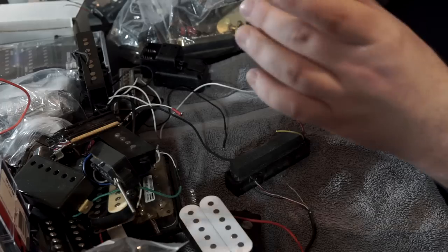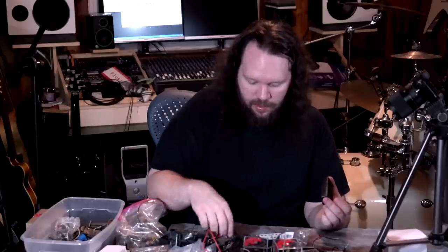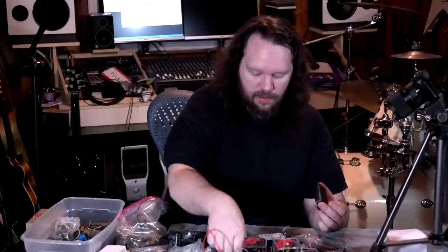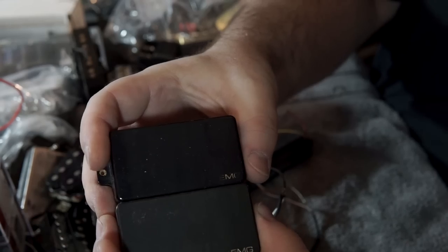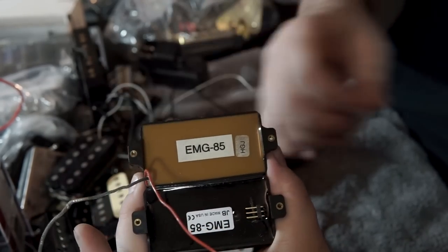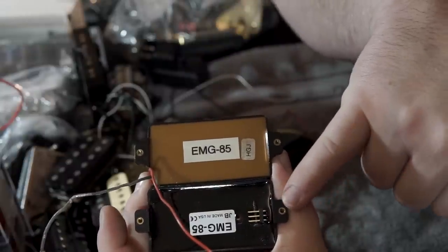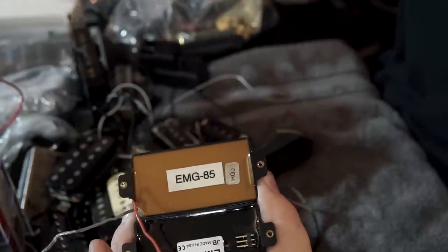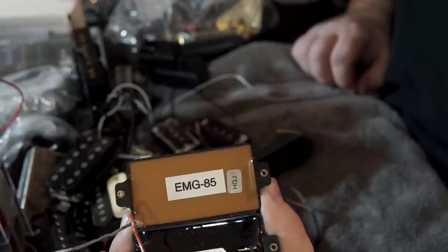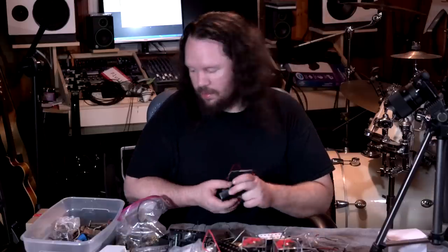Here is another EMG 85 but this is a more modern one. Here's the difference — this older 85 is all worn out, the newer one you can still read the logo. The biggest differences are on the back: see the difference in the resin, and this one has the actual plug-and-play wiring — the solderless kit. So you can do it like that. Pretty interesting.